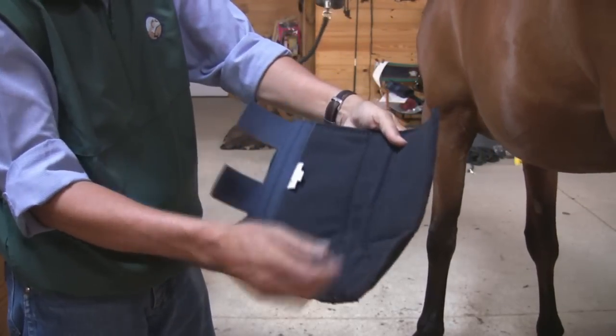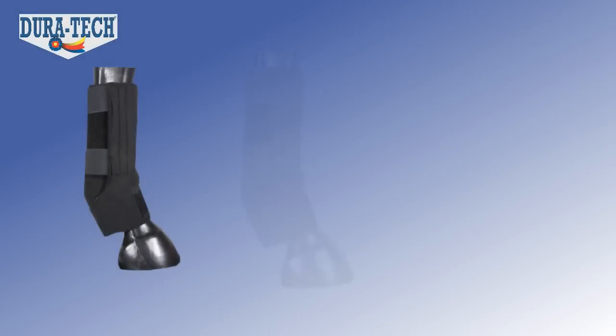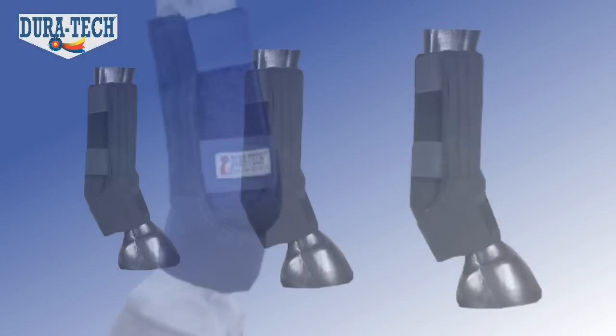Fast Wrap Polos are lined with impact absorbing felt and come in small, medium and large, with a choice of navy or black.